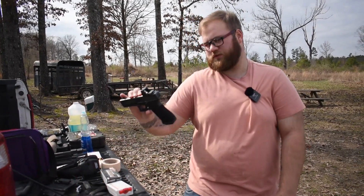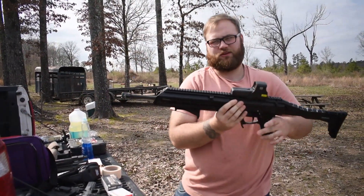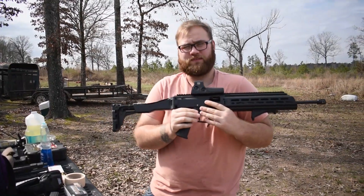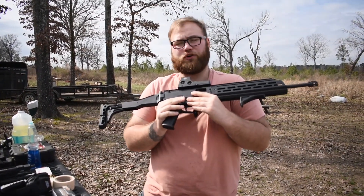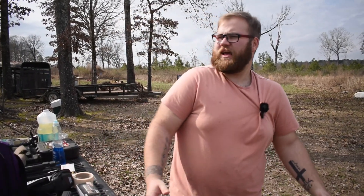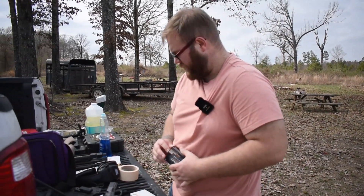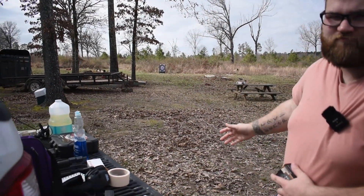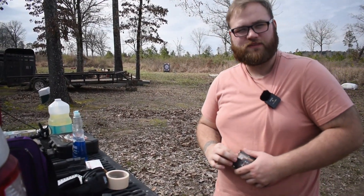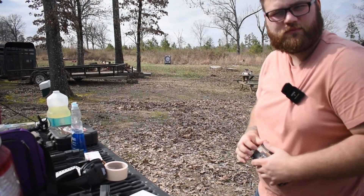I'm gonna be using my Glock 17 and this CZ Scorpion — carbine length. I'll get both of them sighted in for the 115 grain, then shoot 124 grain — a nine grain difference — just to see what the groupings look like. With the pistol I'll be about five to seven yards, and with the CZ maybe 20 to 30 yards.